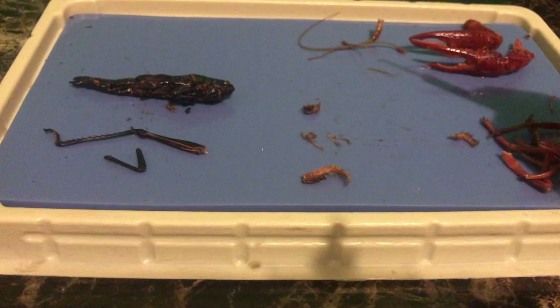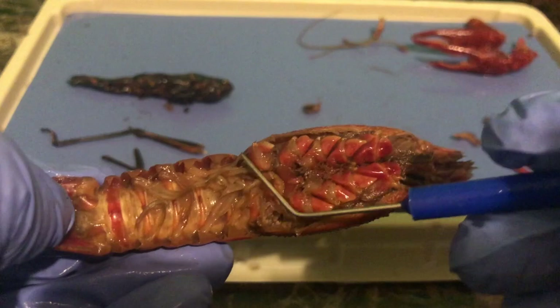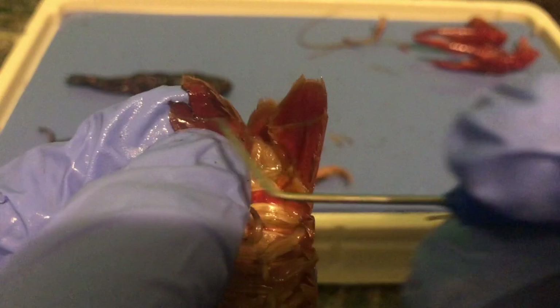Now let's move to the abdomen. We can actually see underneath — this is actually the cephalothorax. You can see where the walking legs were. But right here, at the separation, this is actually where the abdomen starts. Right here we have the anus, right at basically the little flippers. The flippers are called the uropod and telson.